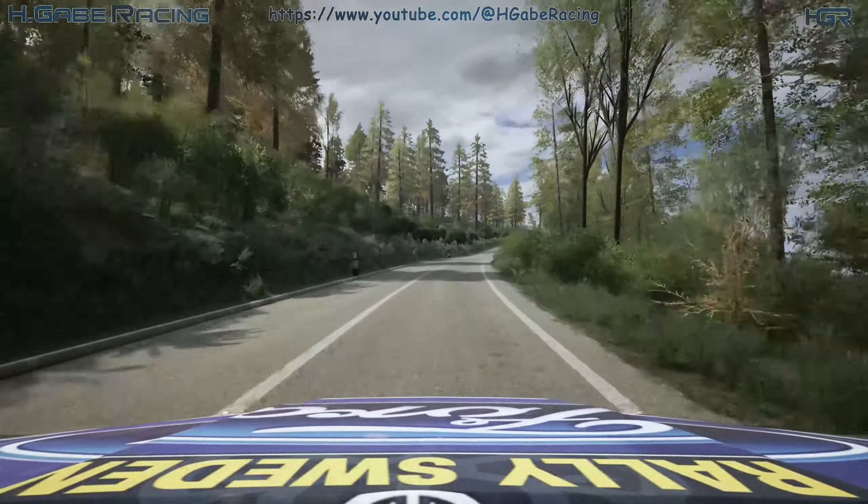Slight right, 50. 5 left, short, slowing, 90. Leg 3 right, long, tightens, 80.